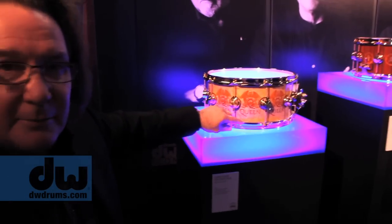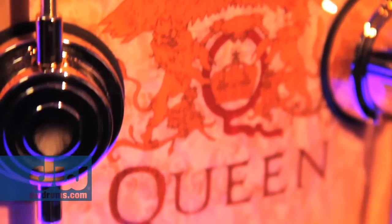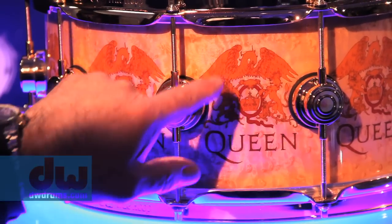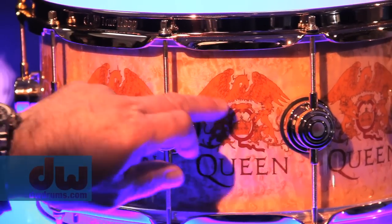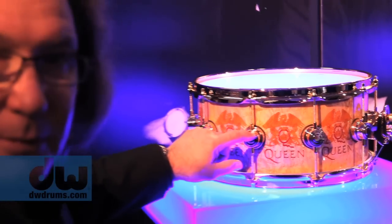Here we have the Queen snare. The body is natural bird's eye maple. The lettering in the Queen logo is made of padauk. The crest is made of dyed orange maple. The Q in the middle is dyed red poplar, with 24 karat gold hardware. That is one of my favorites — it's hard to pick just one.